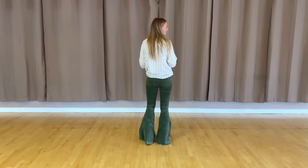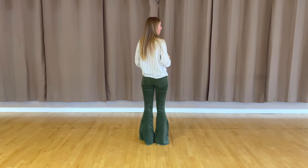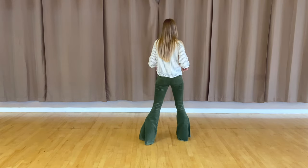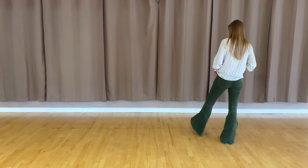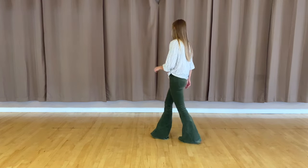Alright, so this dance is going to start with a grapevine to our right side. If you're not familiar with a grapevine, all you're going to do is take a step out with your right foot — that's going to be one. You're going to step behind with the left for two, step out for three, and then leave your left heel kind of up in the air for four. Let's go ahead and do that together.